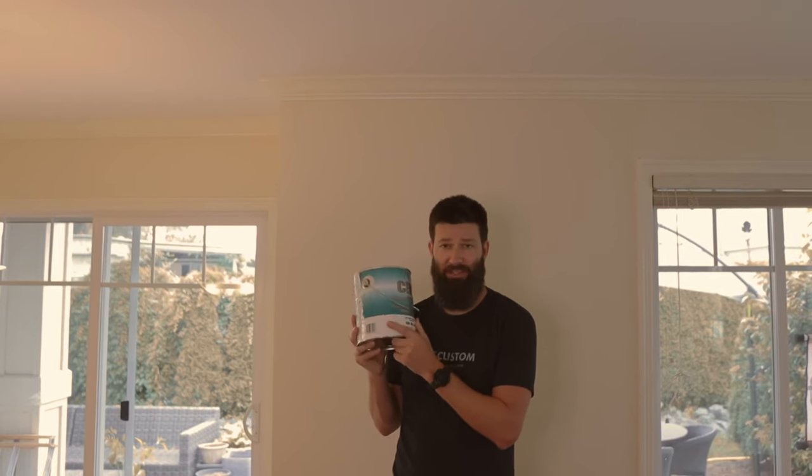If I ever paint another ceiling, I'm definitely going to use this CHB. It wasn't even that expensive — I think they were having a paint sale, but it was $35 Canadian for a gallon, probably regular around $45 or something like that.